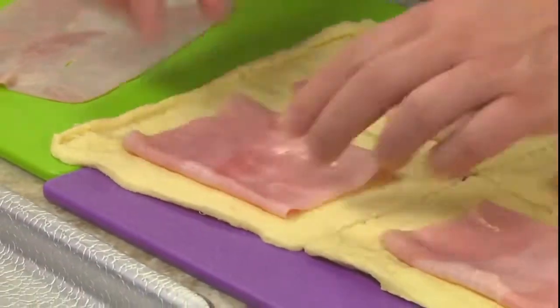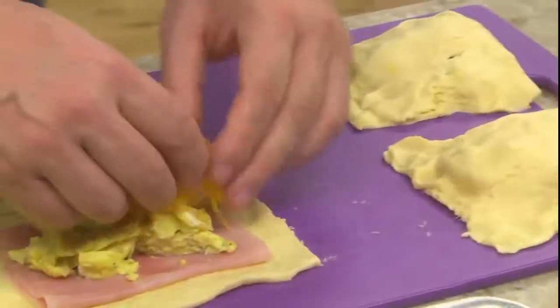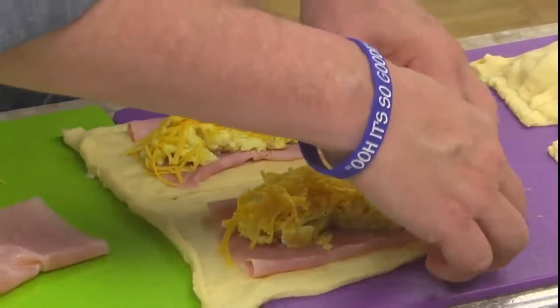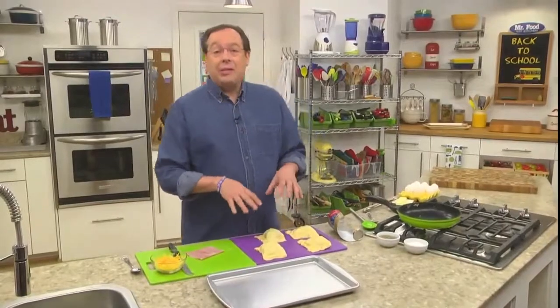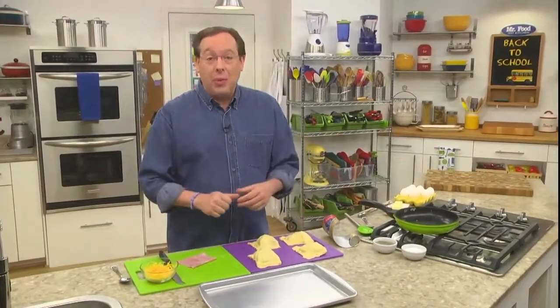A slice of ham goes on top and we spoon the scrambled eggs over that. Then we sprinkle on a little cheese and fold the dough over the filling, pinching the edges. We can either bake these now or wrap them and pop them in the freezer. That way, they're ready when we are.